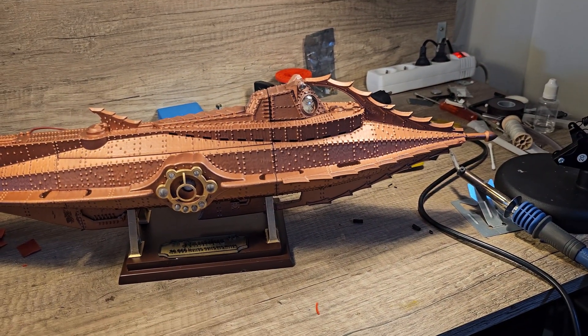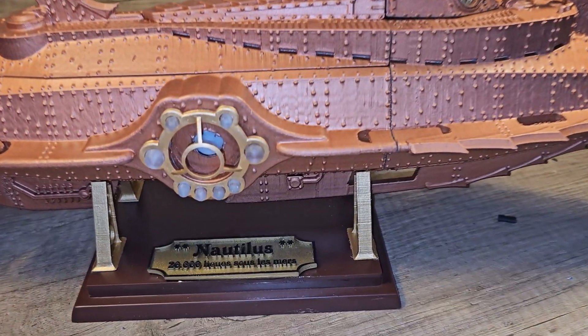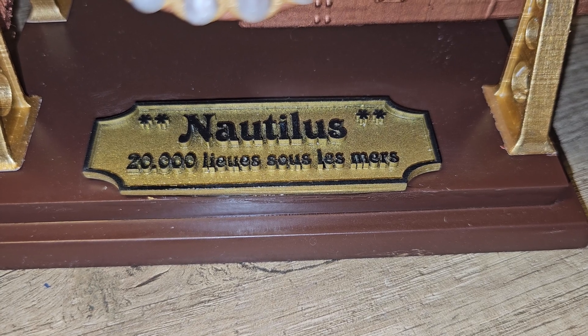Hey, what's up everyone, Happy Dude here — thank you for tuning in. I've just finished my Nautilus from Captain Nemo, from the movie 20,000 Leagues Under the Sea.